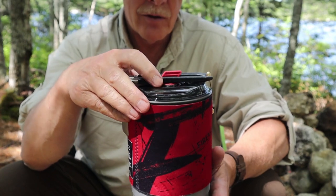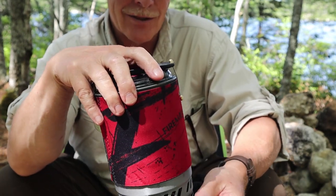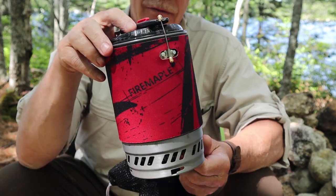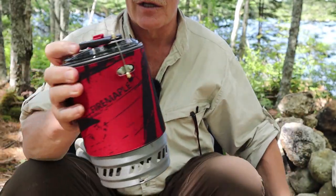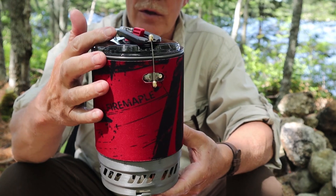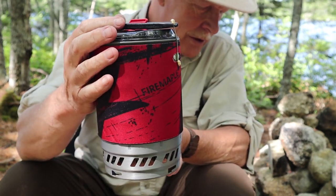It is a windy day out here in the woods, and I keep turning my back to the wind so I don't create too much wind noise, but hopefully you'll be able to hear what I have to say. I've just taken the cook system out of the stuff sack. I'm going to give you a few specifications and then slowly put it together to show you the components as we go.